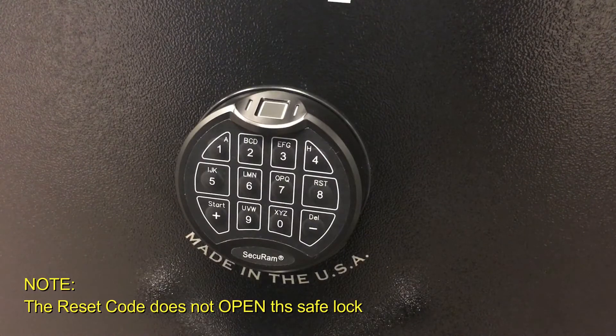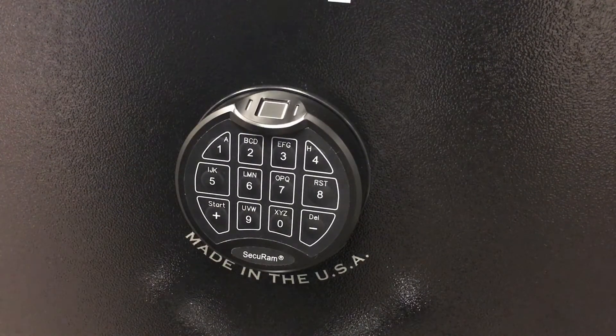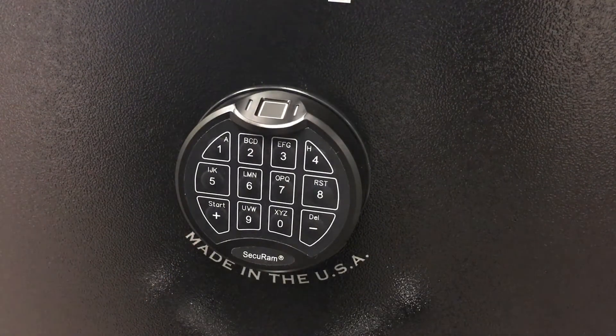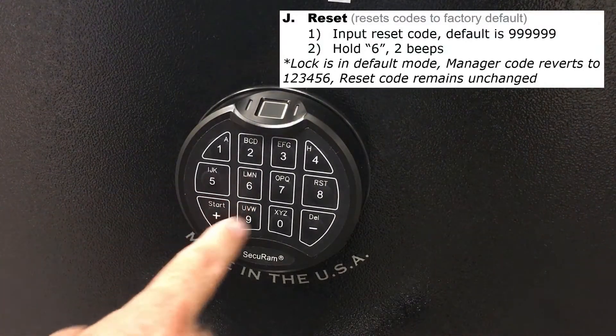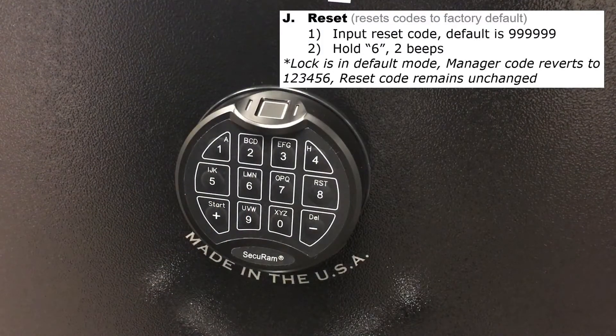That's how you can test it online as you're installing these safe locks — to ensure the reset code has been changed from its default. Check the default and make sure it gives you an error code, then check the new reset code to make sure it gives you a positive green light. Now let's show you the full process to reset the ScanLogic Basic. If someone has forgotten their codes or the person whose fingerprints are enrolled is no longer available, they could call into you as the safe manufacturer, and you could give them the reset code. When you enter the reset code and press and hold the number six, it will wipe everything back to factory default, and the default manager code will be set back to 123456.